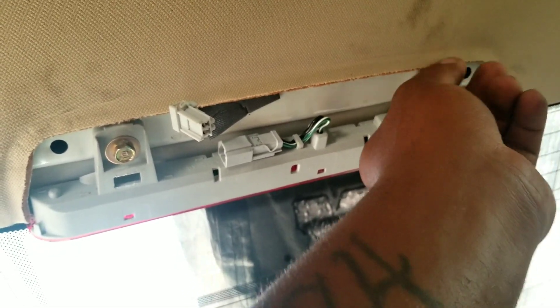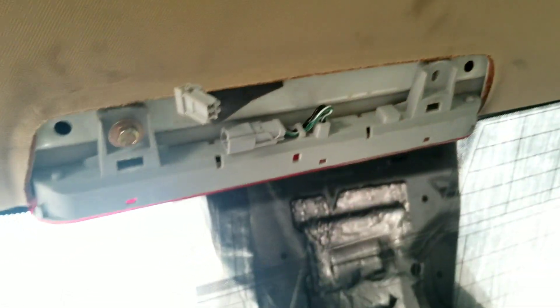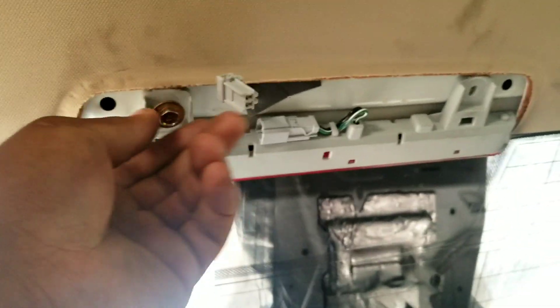Remove them both — that's one, that's two — and the third brake light comes out.